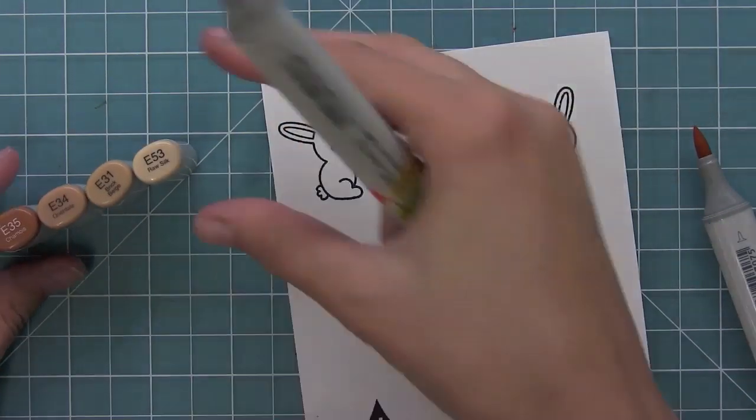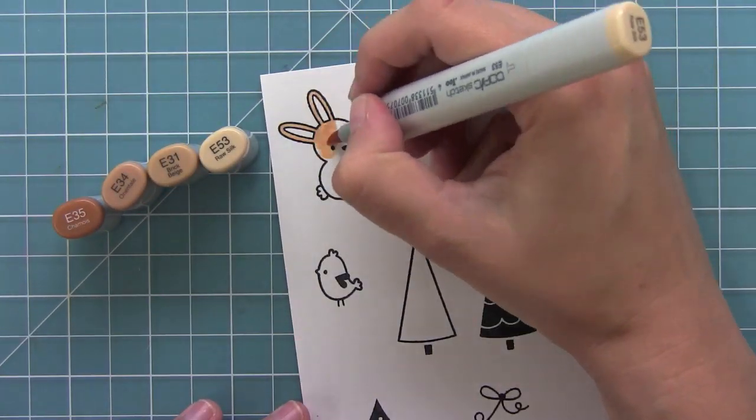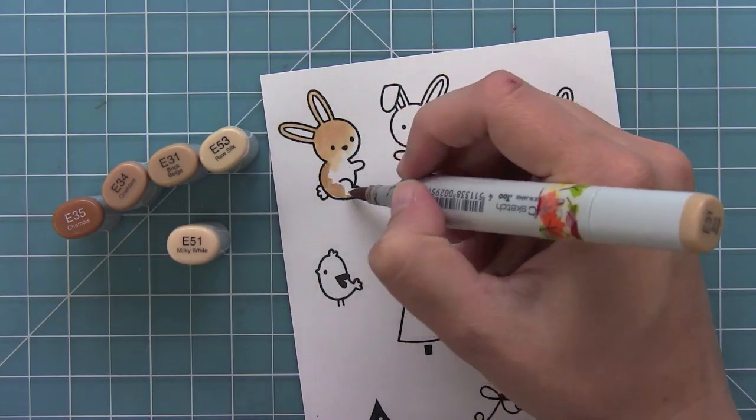So now let's go ahead and add some color with some Copic markers and just brighten these little guys up a little bit.